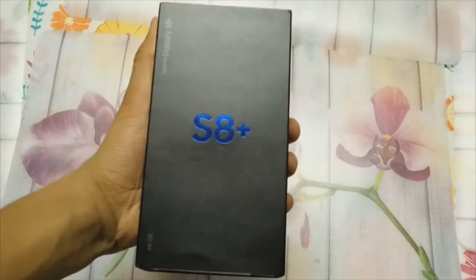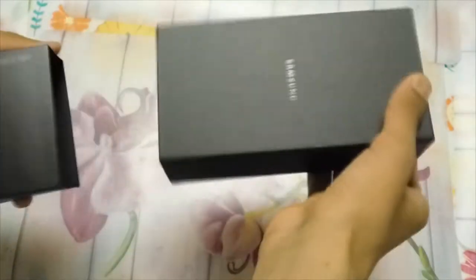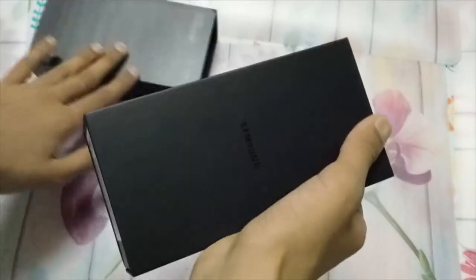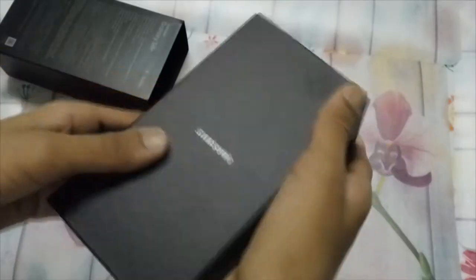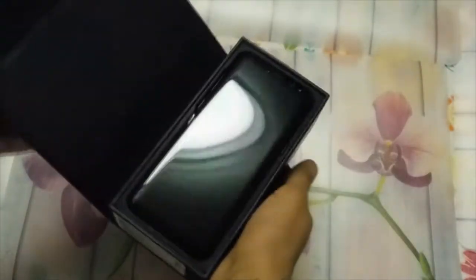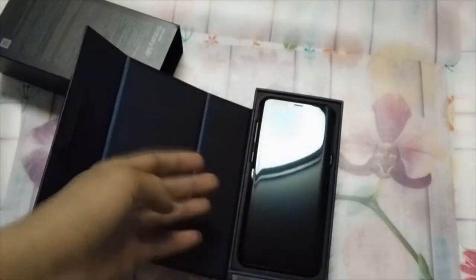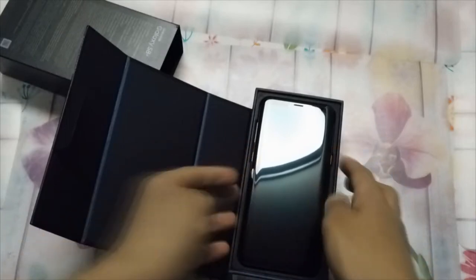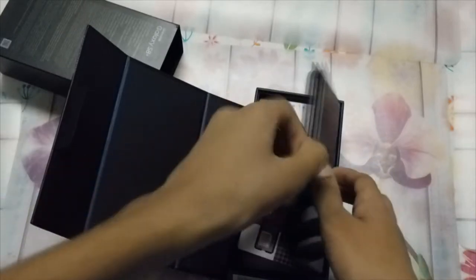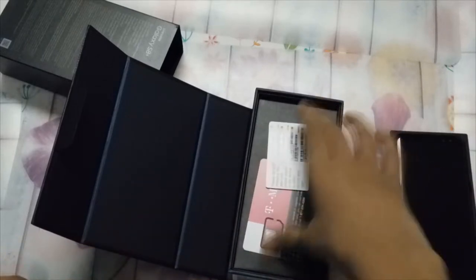Now for the moment we've all been waiting for — the Samsung Galaxy S8 Plus unboxing. It's double packed, lists all the specs — this outer layer is a slipcover. Here it is — oh my god, that is so good. I don't even want to touch it; fingerprints are going to get everywhere. It also comes with a SIM card.